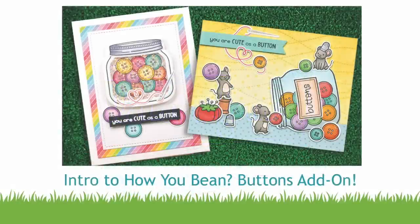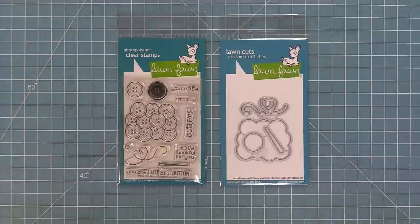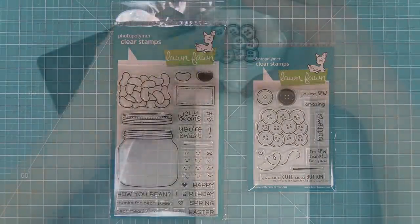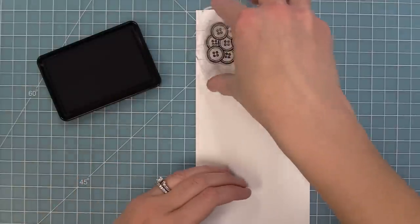Hello and welcome to another Lawn Fawn video. Today we are so excited to be introducing our brand new stamp set, How You Bean Buttons add-on and its coordinating dies. This buttons add-on is a perfect match to our original How You Bean stamp set and they are so cute together, so let's check it out.